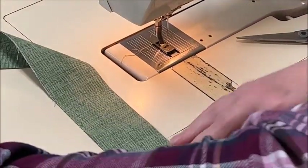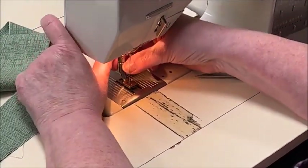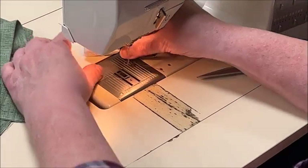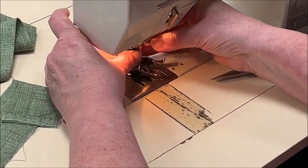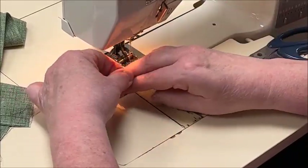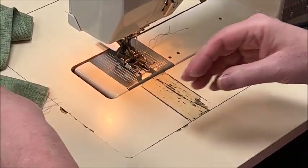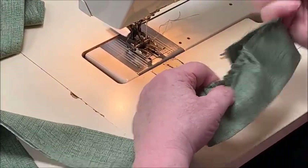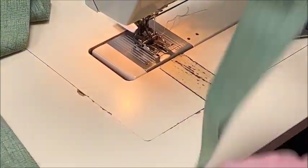Now I'm going to take this out and start from the other end. If you don't have a machine with a ruffling foot, we're going to put on your walking foot instead. We're going to use a nice wide zigzag and a piece of pearl cotton — or kite string works too.